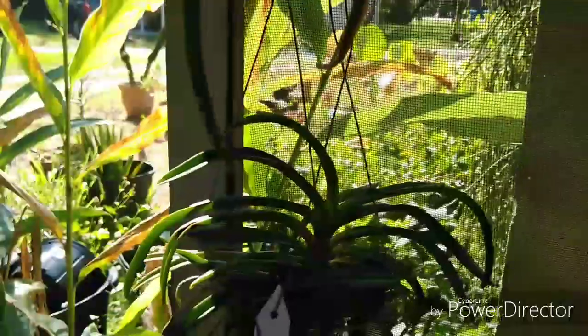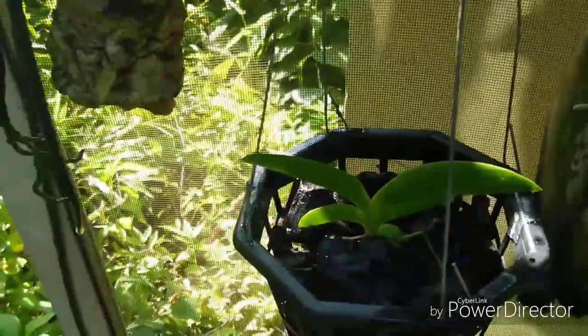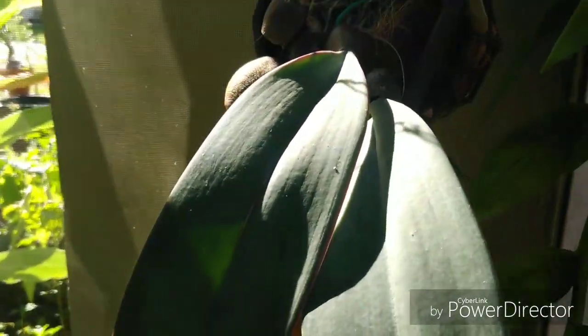Here's the Angraecum leonis down here which is definitely growing. And we're getting another growth coming on the Epidendrum falcatum or Coilostylis falcata. And there's a big old yellow leaf on the Bulbophyllum phalaenopsis, but the new growths are doing great — they do lose leaves so it's not a big deal.